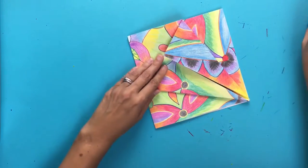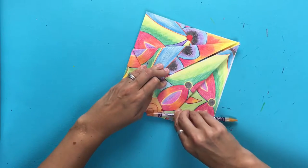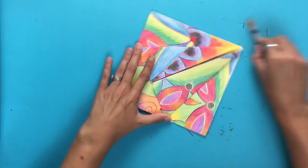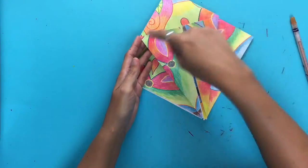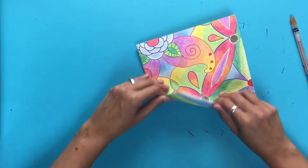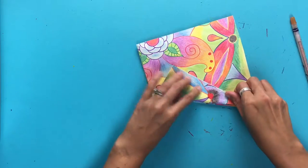If your corners aren't wanting to fold down, you can use your pen or pencil or colored pencil to kind of make those creases nice and flat. So now it's kind of like you see an ice cream cone shape. We're going to flip this over onto the back and make that same little ice cream cone shape — do the same process that we just did on the back side.